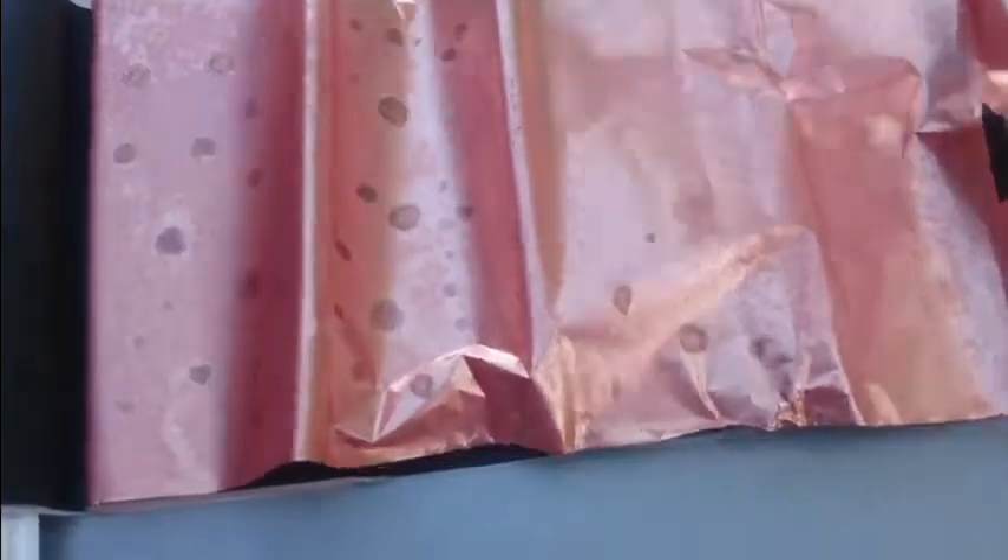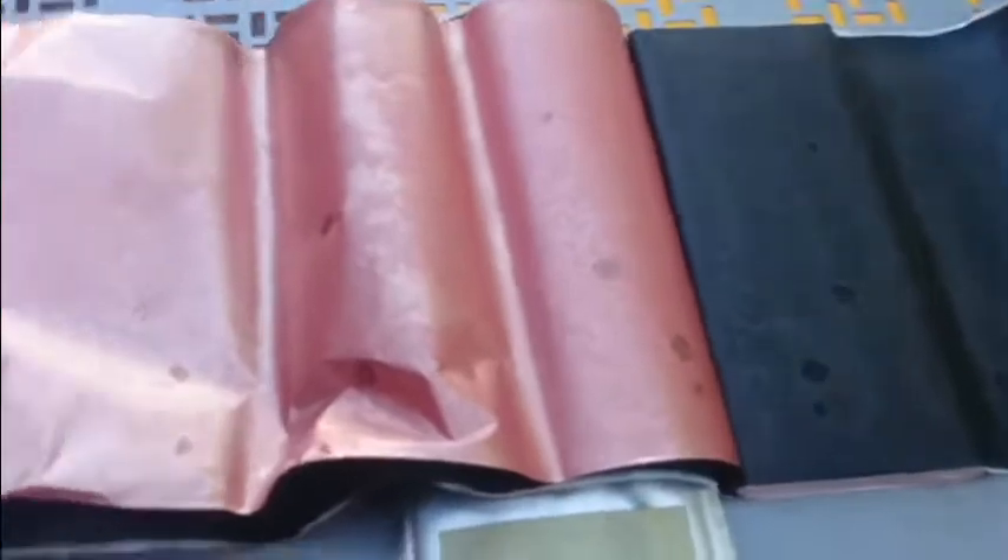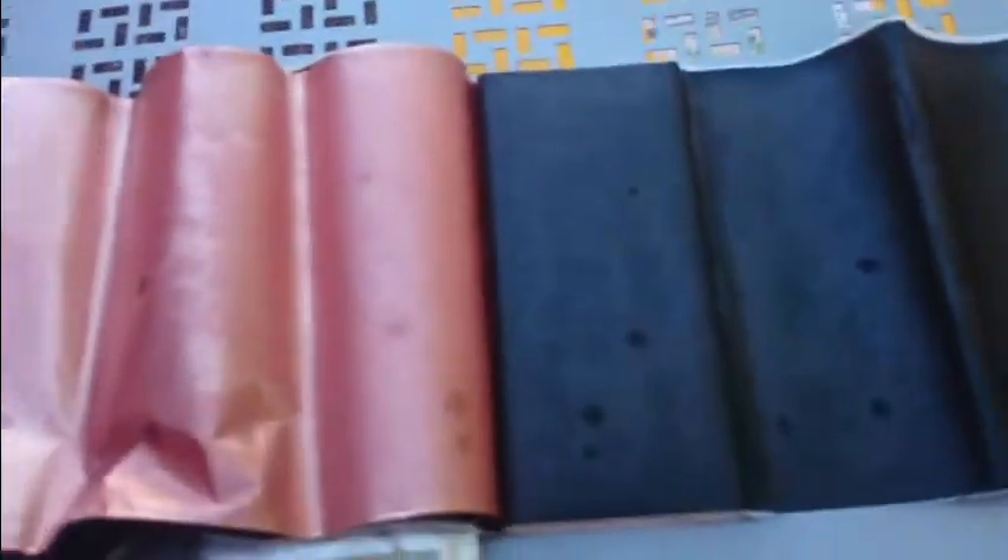We've got two different sheets and a dielectric material there, and some stuff on either side. Not 100% sure what it's made out of, but it's pretty interesting. This one was all puffed up, so the other one — that's dead.